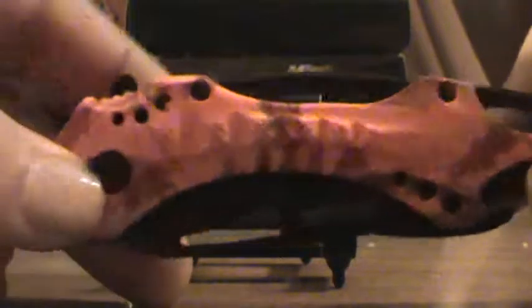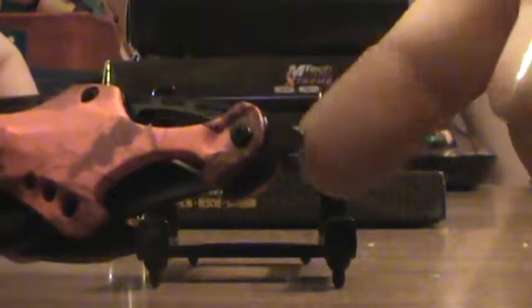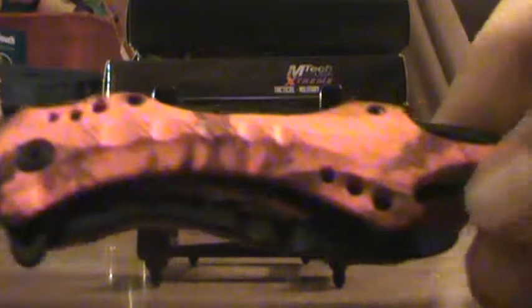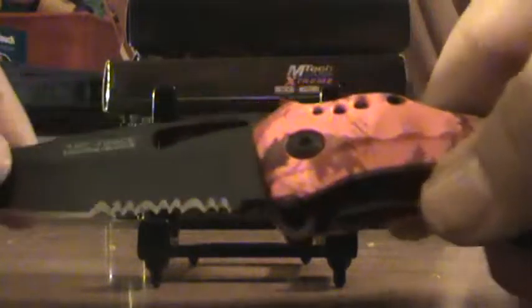The handle is four and three quarters inches aluminum. The blade is three and a quarter inches. Overall it's eight inches. The blade is stainless steel. It has a window smasher here. It's opening assisted and quick. The blade is half serrated.